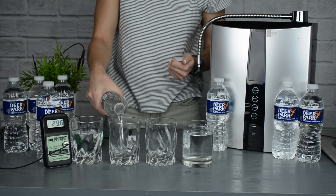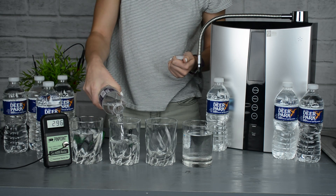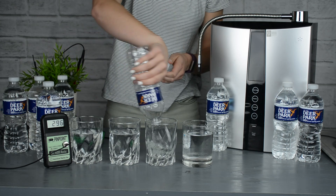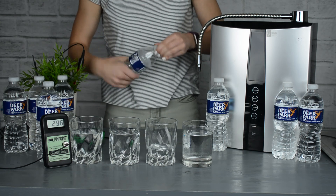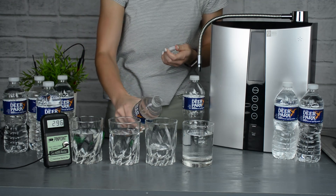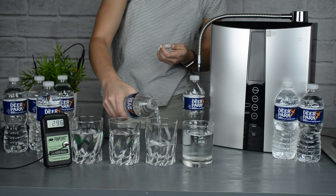First we're going to use the Deer Park bottled water and fill up the first three glasses. You can see the fourth glass is already full — it's full of alkaline ionized water from the IonHealth water ionizer right behind it.